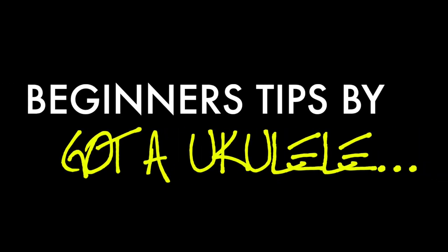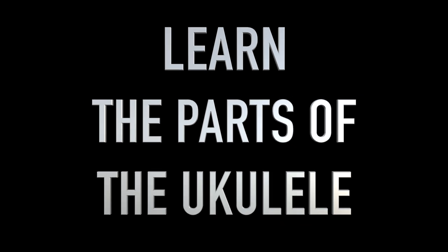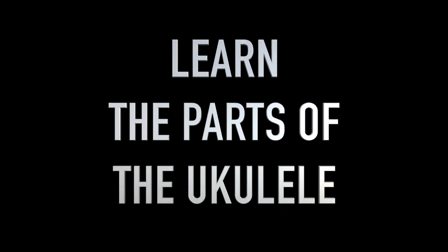Don't know your upper bouts from your neck heel? Let's have a look at some of the parts of the ukulele. It's a beginner's guide video. This is something a number of viewers and readers had asked me to do — a run through of the different parts you will find on a ukulele.